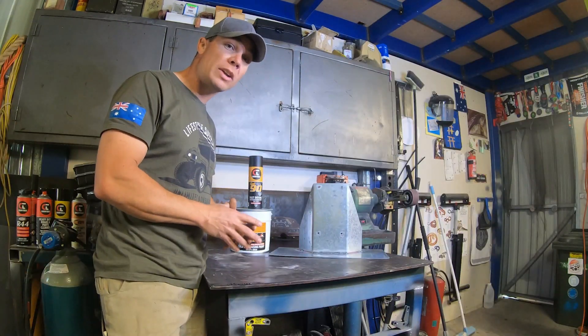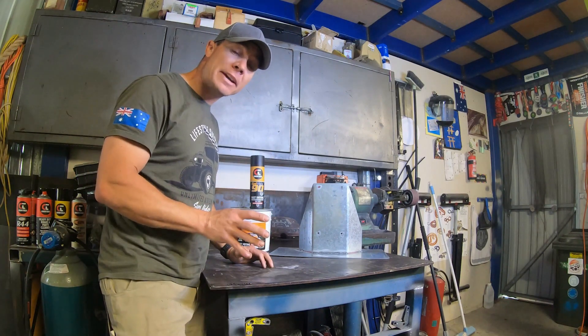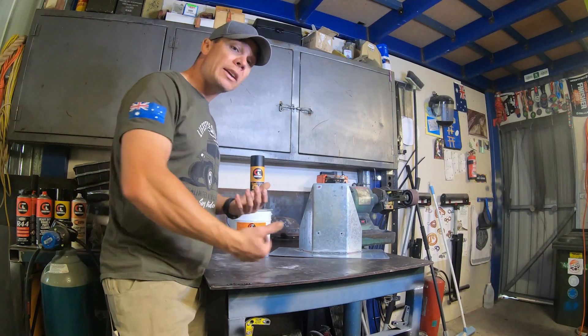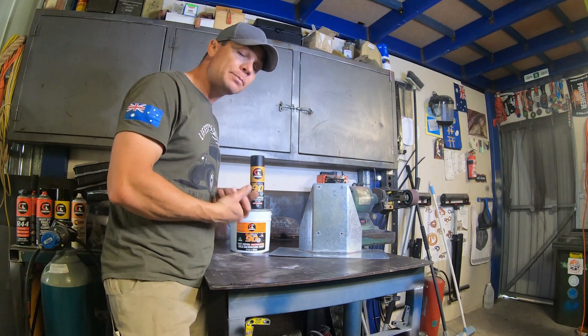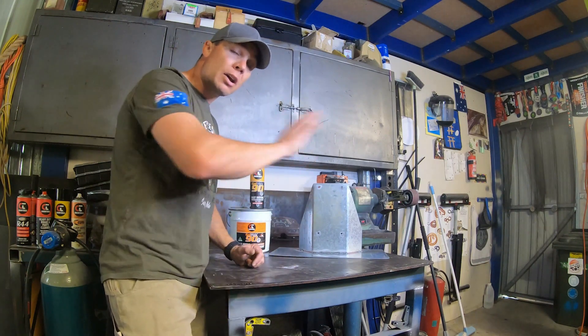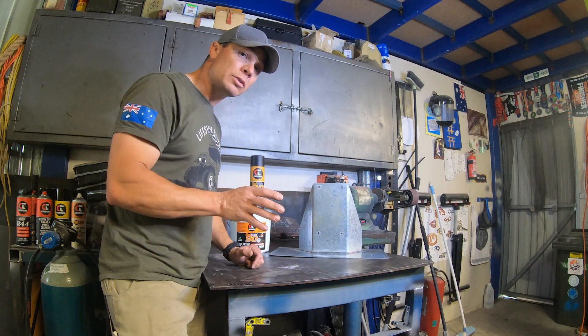The rust protection that cold galvanising paint provides is awesome. The other great thing about Galmax 90 is it's a weld-through primer. So if you're doing some welding, you can prime all your steel first, seal the inside with the Galmax 90, put your panel on and weld it into place knowing you've got protection on the inside and you're not going to compromise your weld.